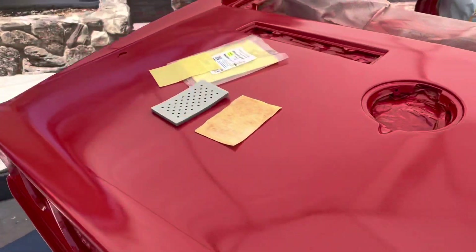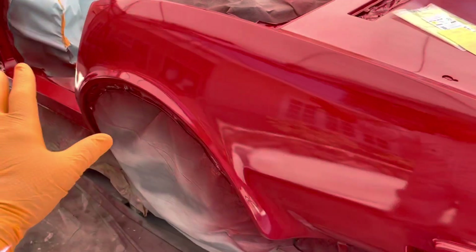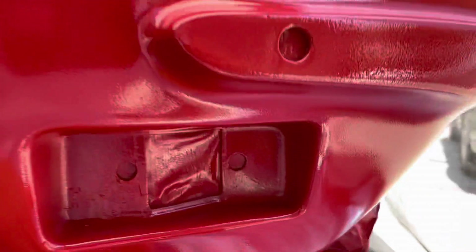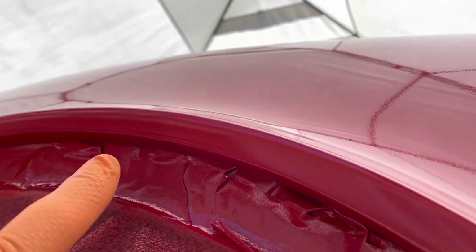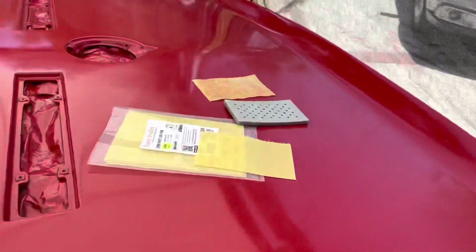I'm gonna hit this with at least one more coat. This is two coats and it's covered pretty well — everything is color covered at this point. I spent a lot of time getting into all these little spaces: the wheel wells, getting up in here, getting inside there. I spent a lot of time getting into all the nooks and crannies.